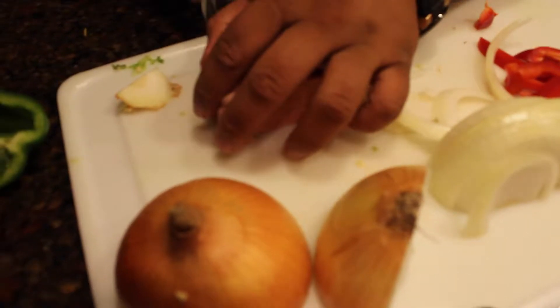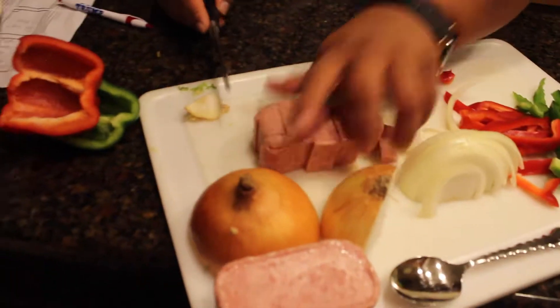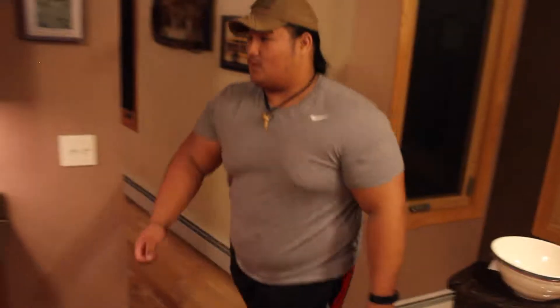And then you're going to cube them. Okay, off to the stove here.